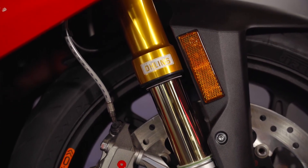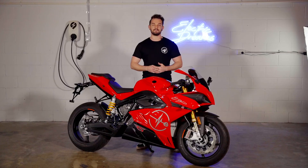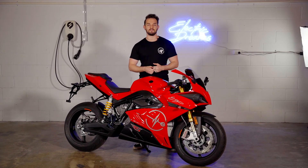This model comes with the upgraded Ohlins suspension and the aluminium OZ rims. That's it for charging your Energeka Ego. If you have any questions, post them in the comments below, and like, follow, and subscribe for more awesome electric motorcycle content.